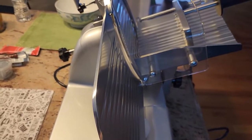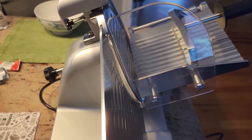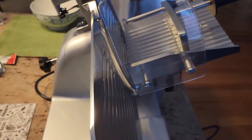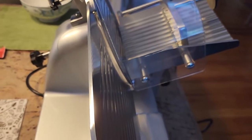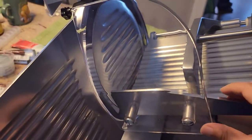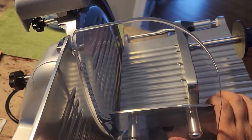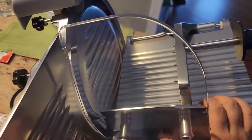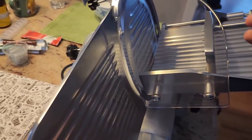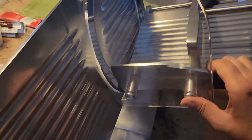It feels very professional as a home user. I feel like I can use this for making Korean barbecue and hot pot at home. Because if you buy sliced meat at the supermarket, they charge you double the price — if the meat costs $10, they charge you $20 a pound because they slice it for you. So that's not making sense. So I decided to buy this. If I use one pound each time when I do hot pot or Korean barbecue, and I use it 30 times, I break even on the cost of this machine. After that, it's just a bonus to me.